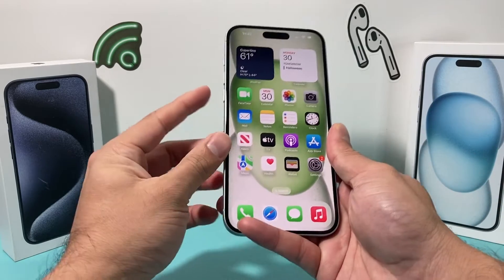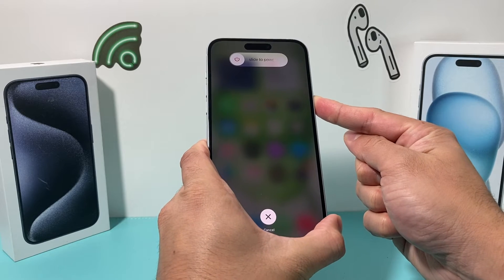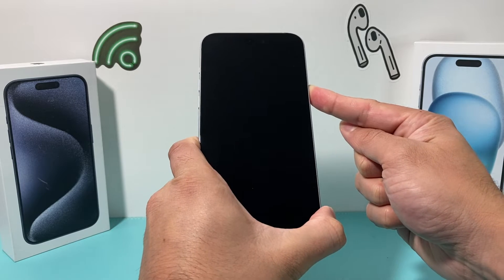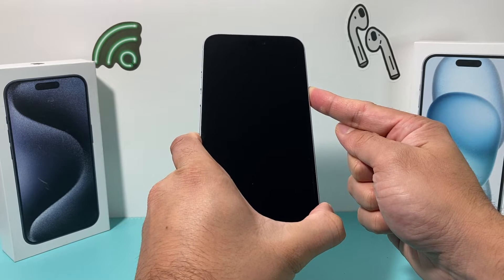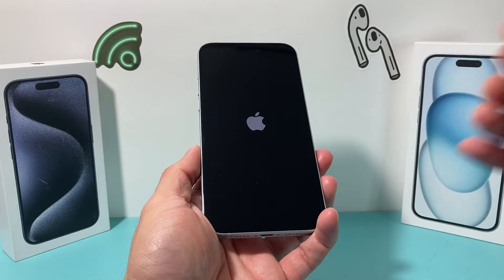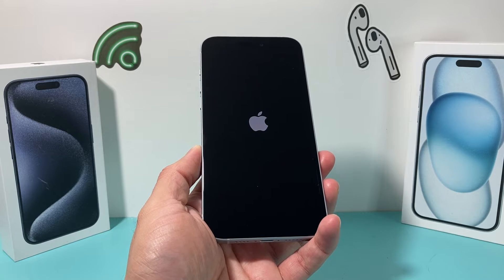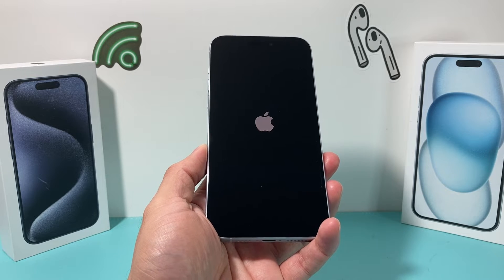At that time, let go of that button. So: volume up, volume down, then hold the side button. Don't slide to power off because that will just be a normal shutdown. Keep holding that button until the screen shows the Apple logo, then let go — and we have done a forced restart, which is the simplest and easiest way to fix any software-related issue impacting your phone.